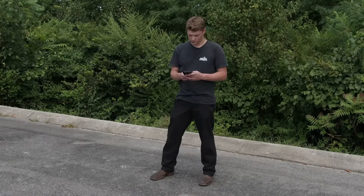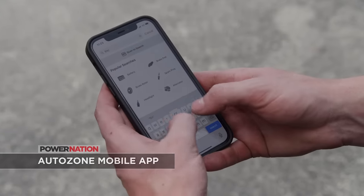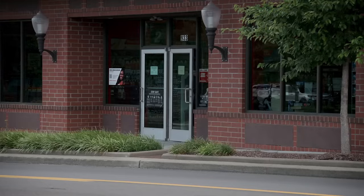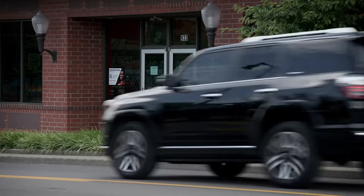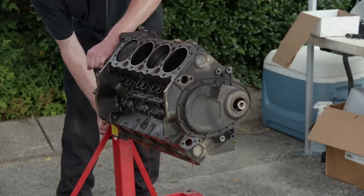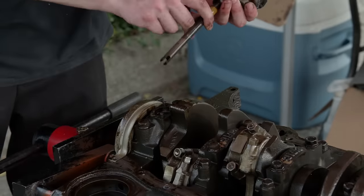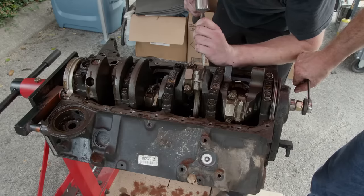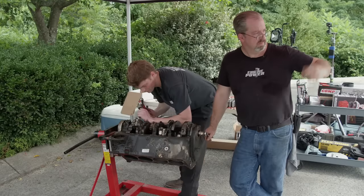No matter how well you plan your project, it seems like there's always one or two things you need to pick up after you get started. AutoZone makes it easy with the AutoZone mobile app — you can even order online for same-day store pickup, and their rewards program earns you a $20 reward after you've made five purchases of $20 or more. Before removing all of the rod and piston assemblies, we'll number the rods and caps to make sure they go back in the right spot. We don't have our dedicated number stamps with us, but a sharp punch does the job just fine.